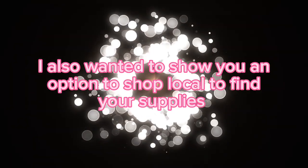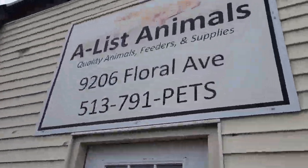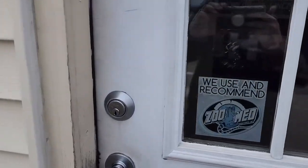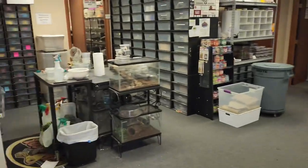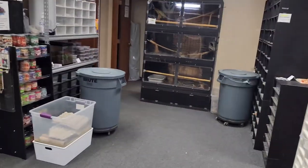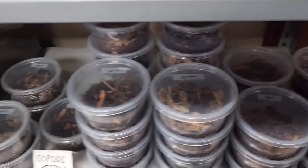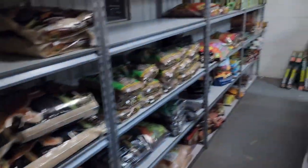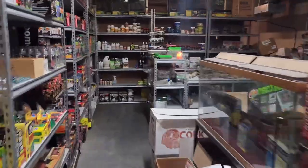I also wanted to give you an option to shop local. This store is called A-List Animals in Cincinnati — they have everything you need to set up your isopods, including isopods themselves. When you're searching on Google, just look for reptile specialty stores and call around to see if there's anything local in your area. It's always good to support a local business, and look at this supply room — everything you need for not just isopods but for pretty much any reptile you're trying to set up.